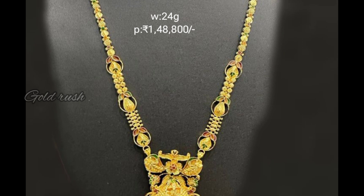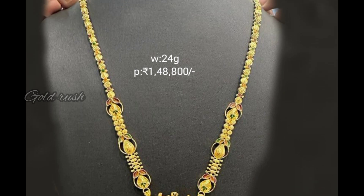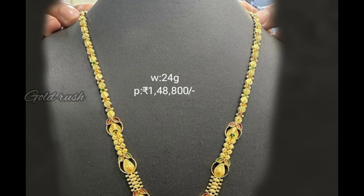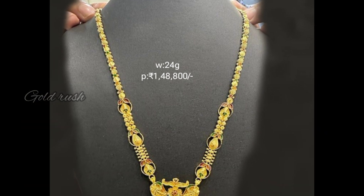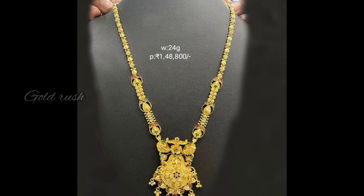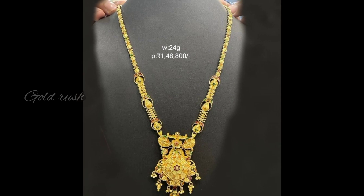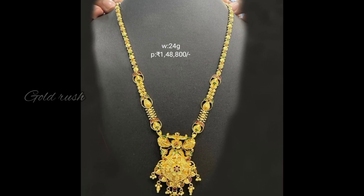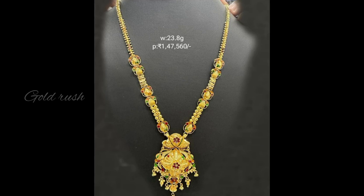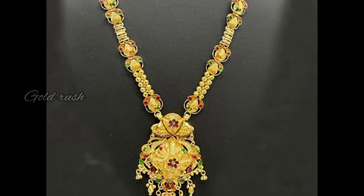Next, I am going to show a flower type pendant design. It is very simple, with a thin layer and a small layer. This one is 24 grams, and the price is 1,48,800 rupees.